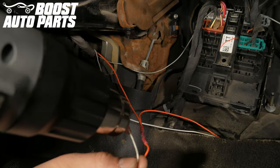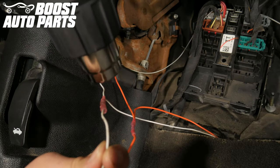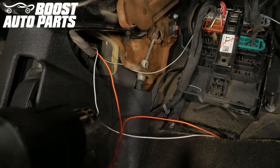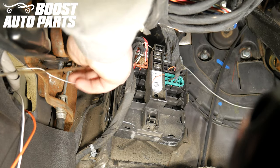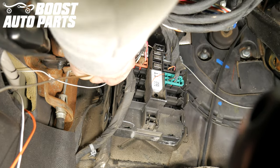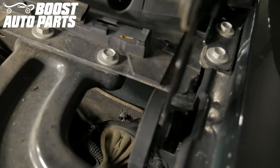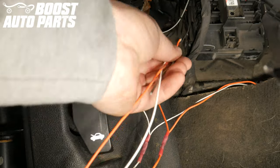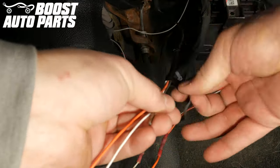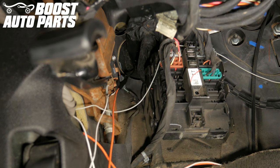Heat shrink the butt connectors down if applicable. Using a sturdy piece of metal — in this case a straightened out coat hanger — poke it through the boot in the firewall to the underhood area. The boot front is located below the driver's side hood hinge. Tape the wires from the lighting extension harness to the piece of metal, then pull it and the harness through into the underhood area.